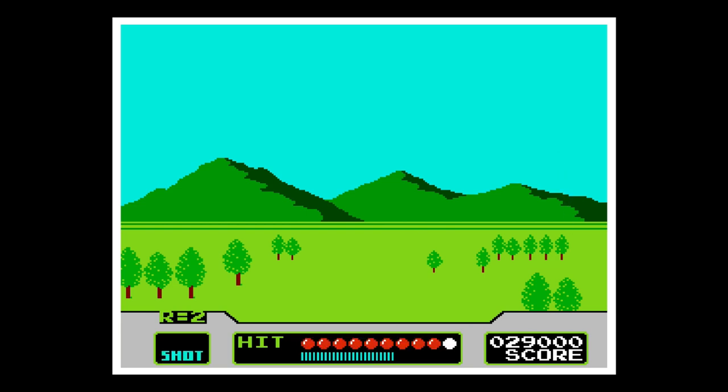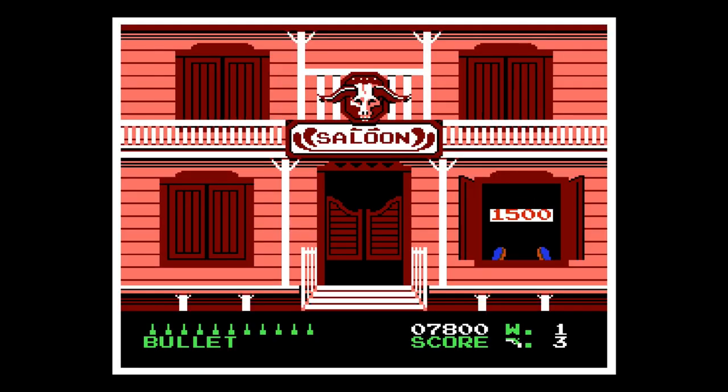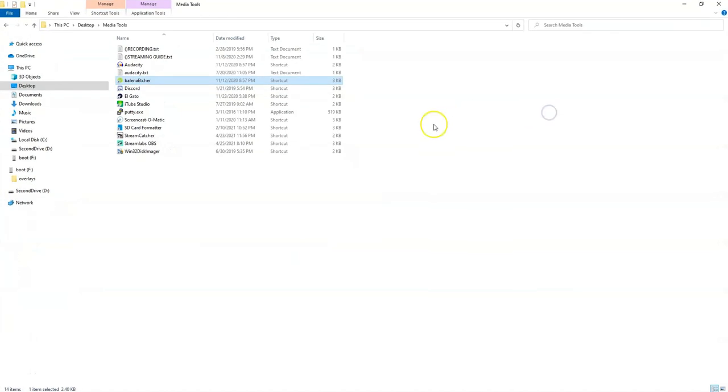A lot of folks have asked if you can simply add the Sinden light gun software to your own image. While we won't be covering that in this video, the short answer is yes, but there's a lot of legwork to be done afterwards.